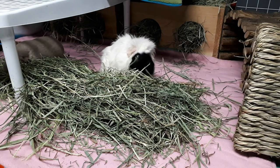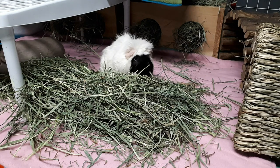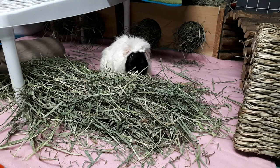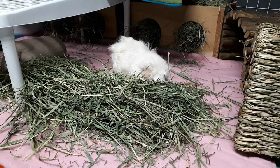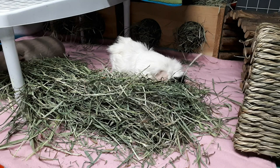Velvet did end up losing her bottom incisor and had an abscess that I had to heal, and that incisor never came back. That is why I'm filing her top teeth — her bottom tooth can't take on filing her top two teeth; it's just not thick enough to take care of the top teeth for her.